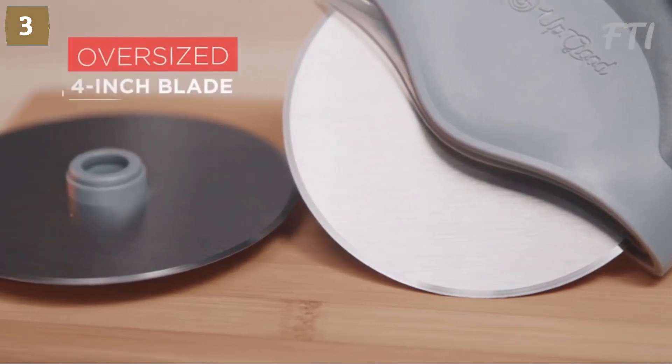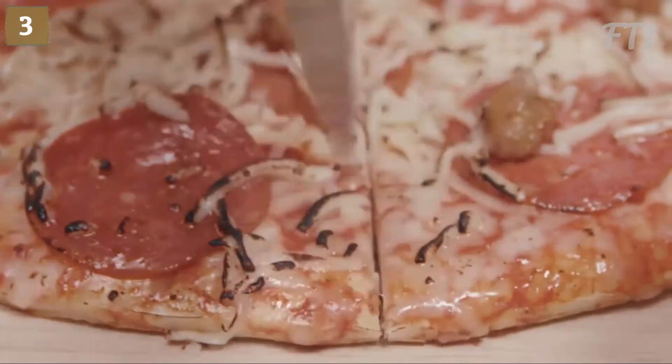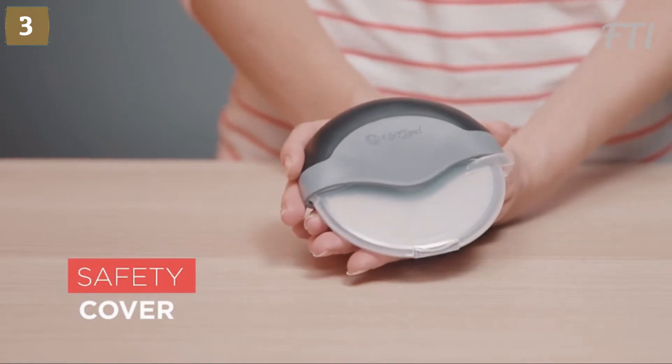This convenient cutter features a sharp, oversized 4-inch blade that glides through every slice. And of course, there's a safety cover so you never risk cutting your hand or damaging the blade in the drawer. Plus, it's the only slicer that comes with a replacement blade.